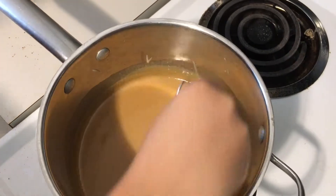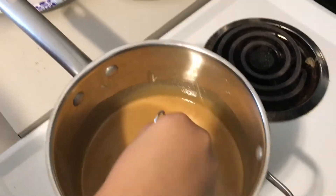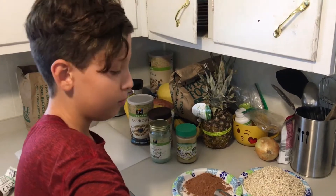He's melting it down, then he's gonna put all that stuff in there. Oh yeah, baby!